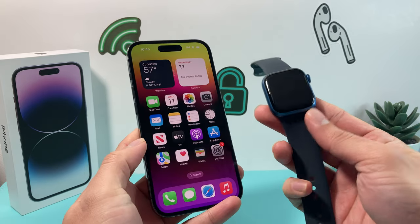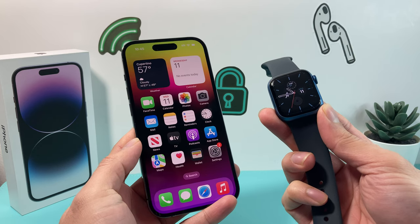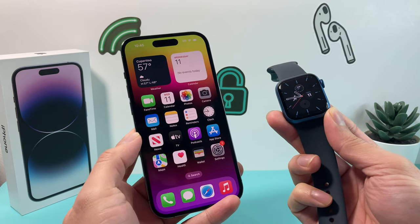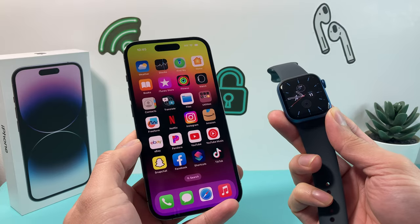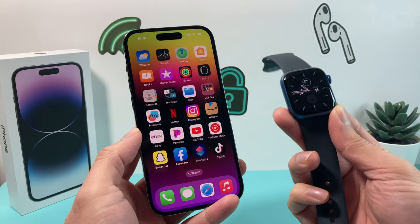Hey guys, TechMitch here with a video for you guys. In today's video, I'm going to show you how to fix your Apple Watch not being able to connect or not being able to pair with your Apple iPhone. I'm going to walk you through the troubleshooting steps to hopefully resolve this issue. So let's dive right into it.